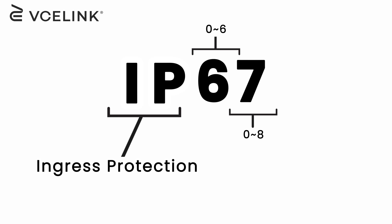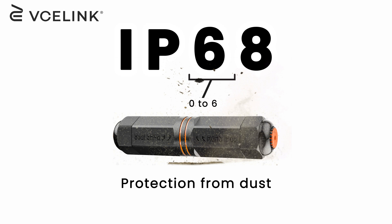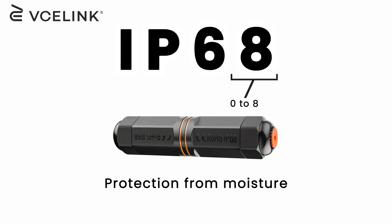The IP rating, short for ingress protection, follows a two-digit grading system used for electrical products and closures. The first digit, ranging from 0 to 6, indicates protection against foreign objects like dust, while the second digit, a number between 0 to 8, indicates moisture resistance.